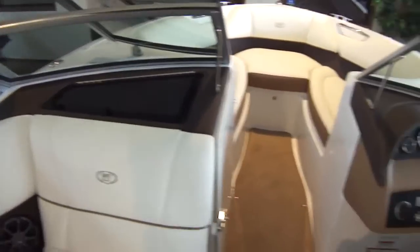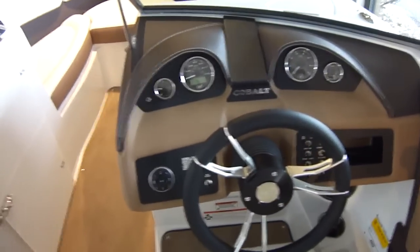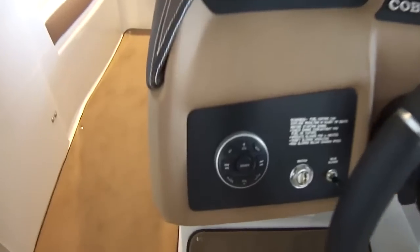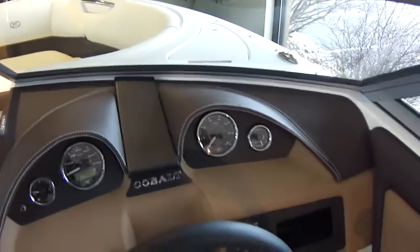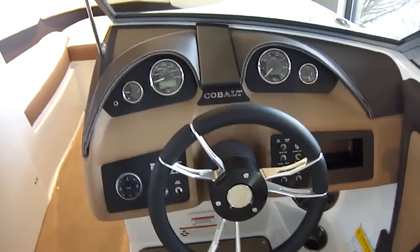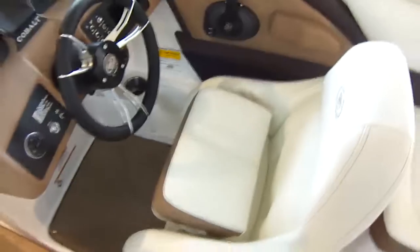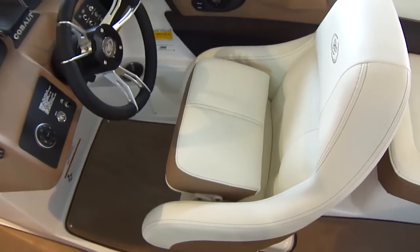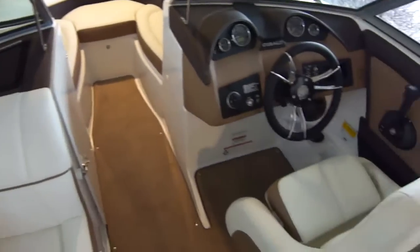It allows you to play your MP3 player right through your stereo, your cell phone, and it has Bluetooth capabilities as well. There's your home stereo remote. Smart Craft gauges. All hand-stitched vinyl dash. Tilt steering wheel. Flip-up bolster on the seat so you can run the boat sitting over the windshield — also very good for trailering.